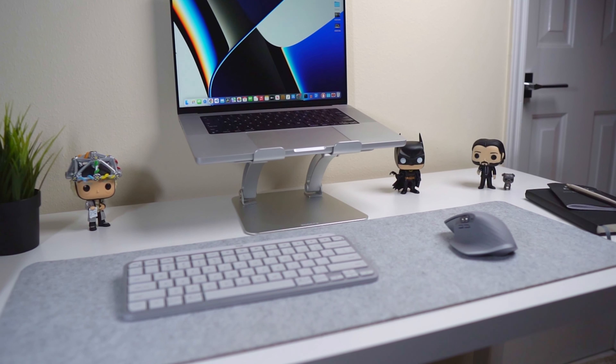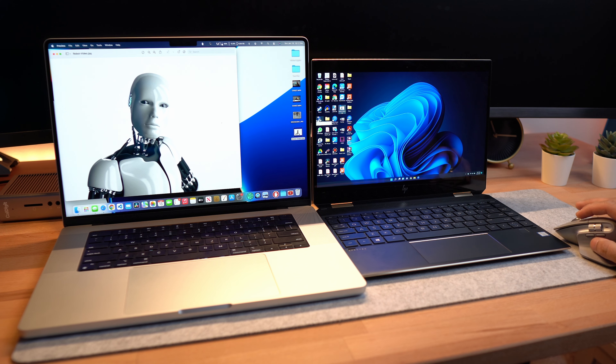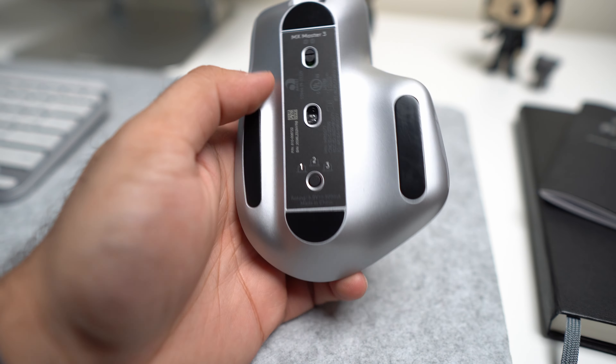Overall this mouse feels like an Apple product — it's so well integrated with macOS. Function-wise, the MX Master 3 has done everything I wanted it to do. I use it with both my MacBook Pro and my Windows PC and it works well with both systems. I did not have any trouble pairing them. The quick switch option allows you to easily switch between up to 3 devices, including an iPad or tablet.